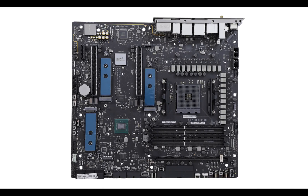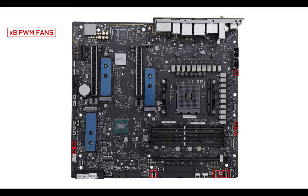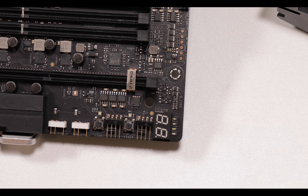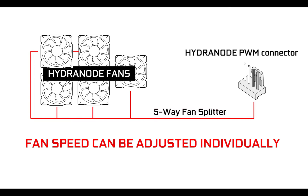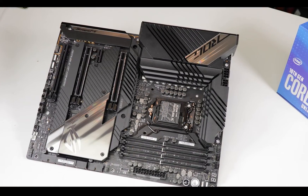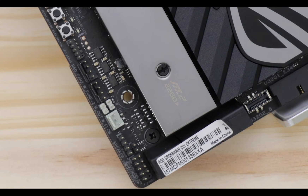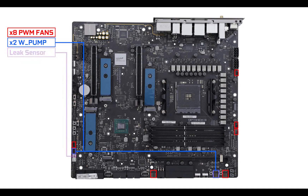Moving on to front panel connectors, we have two USB 3.2 Gen 2 ports great for monitoring, two USB 3.2 Gen 1 5-gigabit ports placed at a 90-degree angle for easier access, and not one but two 10-gigabit USB Type-C front panel connectors — pure distilled luxury. Cooling-wise, we have no less than eight connectors including two dedicated water pump headers. The PWM fan headers are hydra-node connectors, meaning you can individually control up to five PWM fans per connector. We also have all the fail-safe features liquid cooling demands, such as leak sensors and flow sensors.